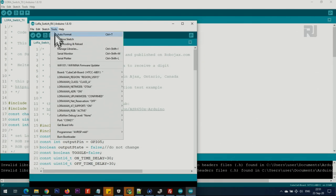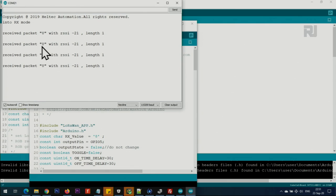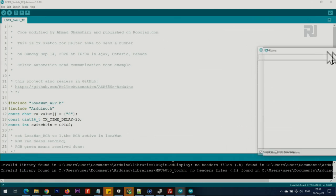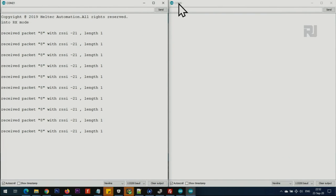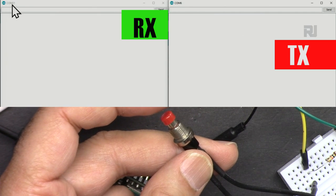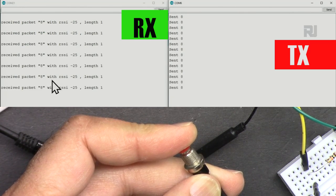Now connect your RX device. Go to Tools > Port in the second Arduino IDE instance and you'll see a new port - in this case it's COM21 while the transmitter was COM6; yours will be different. Select that new port and open the serial monitor for the receiver. It says 'RX mode'. If I press the transmitter button it says 'received 8, length 1'. So you can have two serial monitors open - COM6 for the transmitter showing '8 sent' and COM21 for the receiver showing '8 received, packet length 1'.